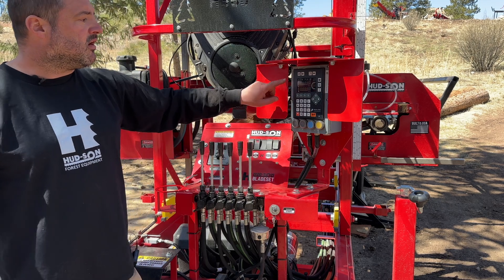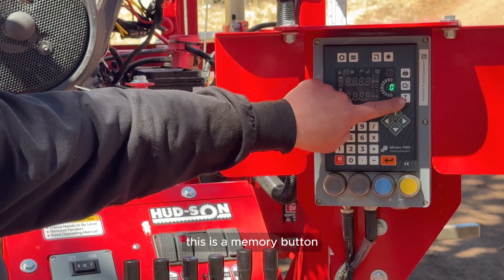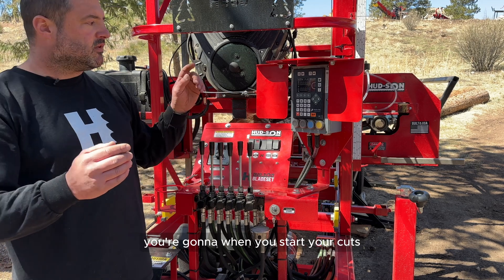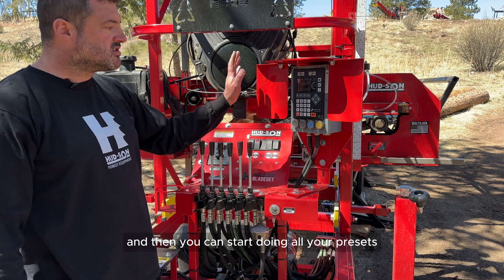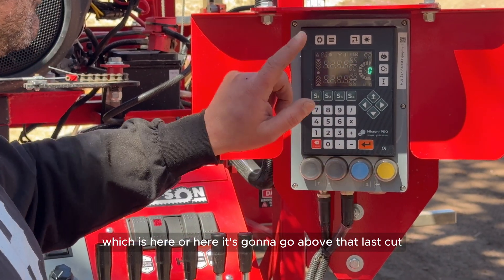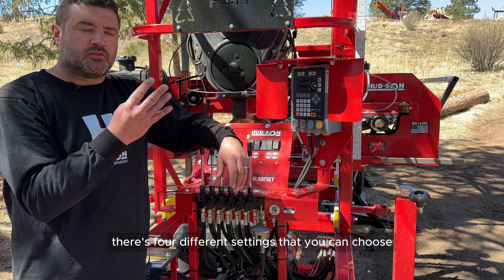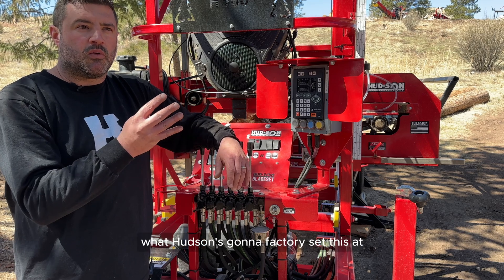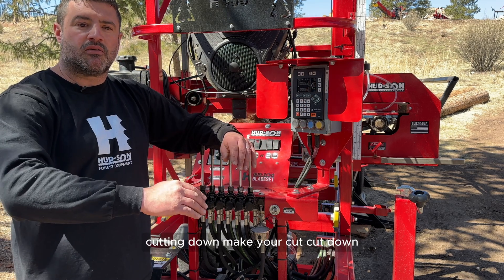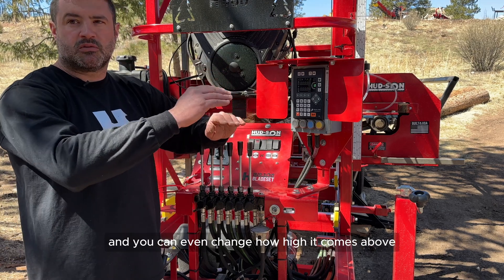This button is your mark/last-cut button — a memory button. When cutting dimensional lumber, hit mark to save your spot, then do your presets for whatever boards you want to cut. When you hit the bump-up button — which is here or here — it goes above that last cut. Hudson factory-sets the bump-up at half an inch above your marked cut. So as you keep cutting down, it always comes up above your initial cut. That can be changed, including how high it comes above your cut.